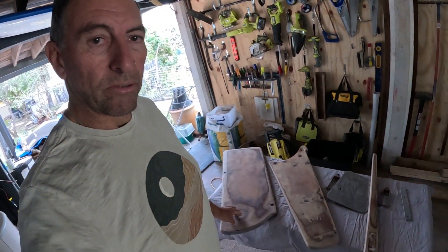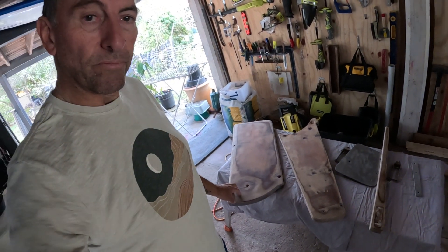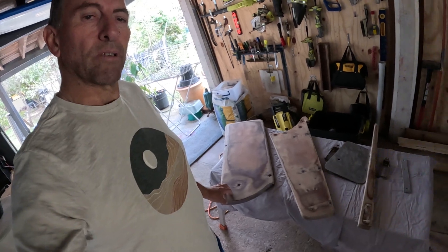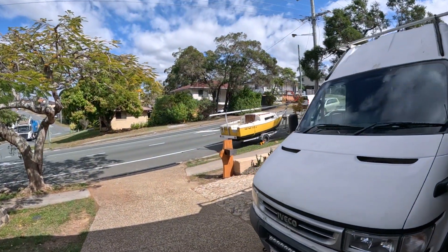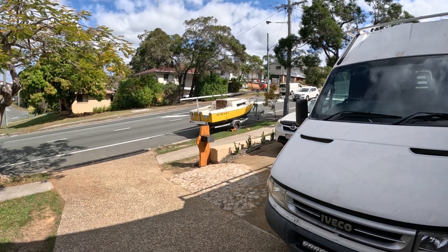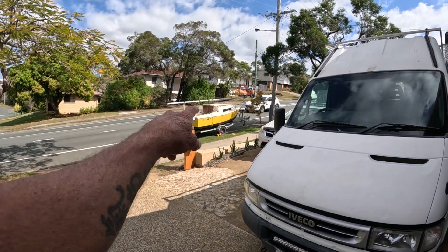I'll just show you the boat that I'm building — I'm fixing this rudder for it. You can see the rudder there. I'll go out and show you the boat. It's a little 17-foot clipper. Might do the patch as well.